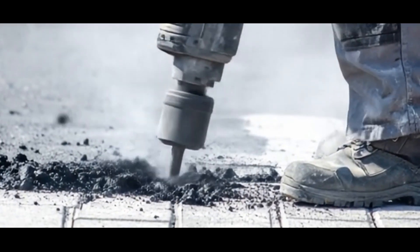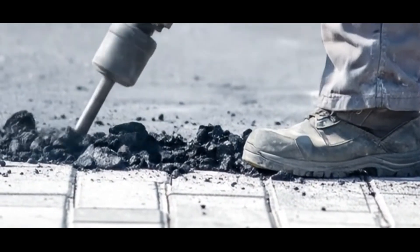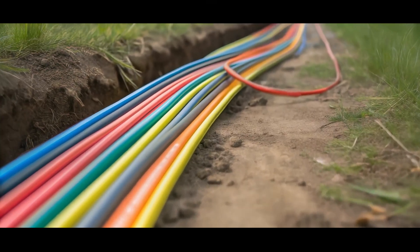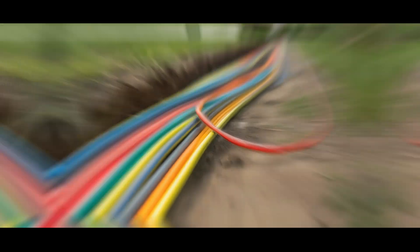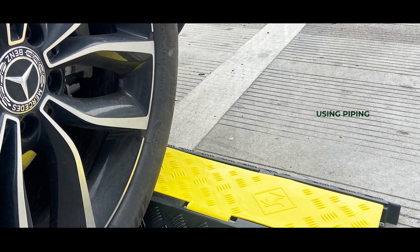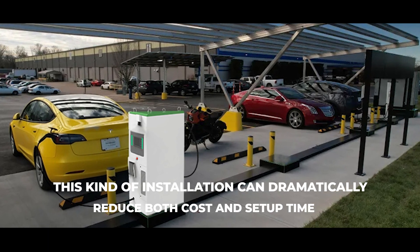Construction Permits: If you are installing conduits underground, you will likely need an excavation or construction permit from the authority having jurisdiction. Your electrician should also contact the utility company before digging to identify the location of underground utilities. You can also speak to your electrician or engineer about installing the wires above ground using piping and a protective covering. This type of installation can dramatically reduce both cost and setup time.